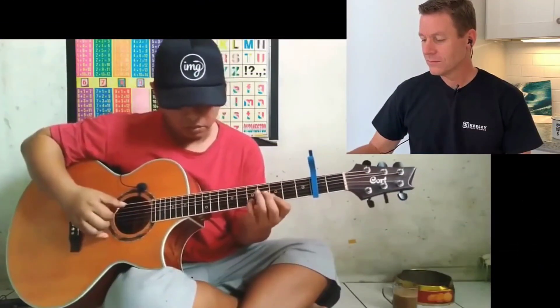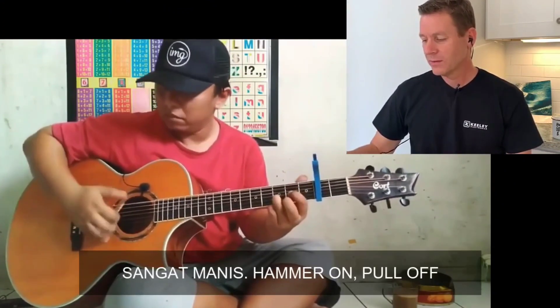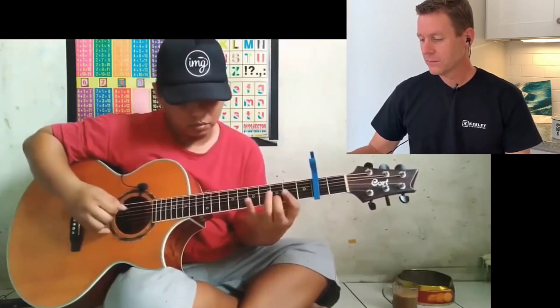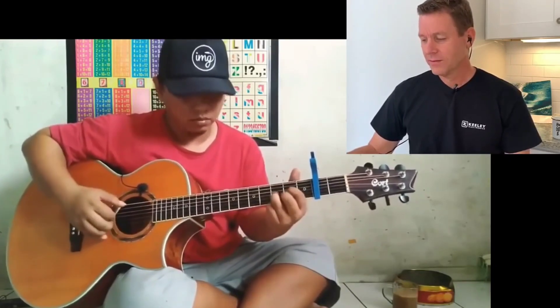I think he's tuned the low 6th string down to give it that bass note. This is sick! Man tapping! Little hammer-ons, pull-offs. Love it!